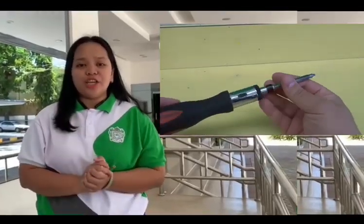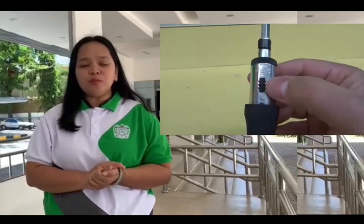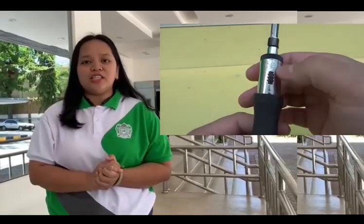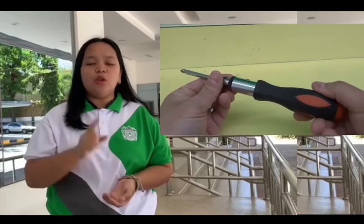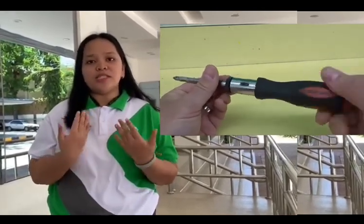Lastly, we have the ratchet screwdriver. The ratchet screwdriver is used to remove or drive small screws rapidly. The ratchet screwdriver has a mechanism that permits the tool to apply turning force only in one direction while moving freely in the opposite.